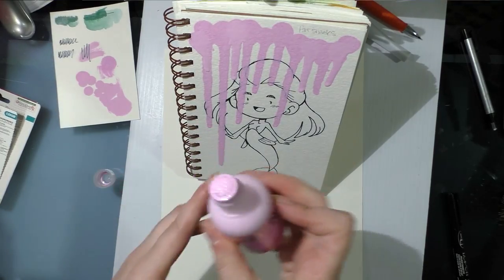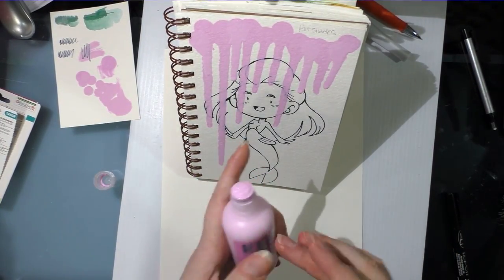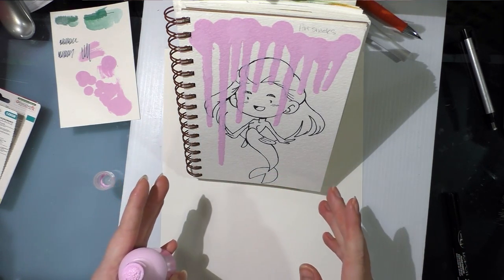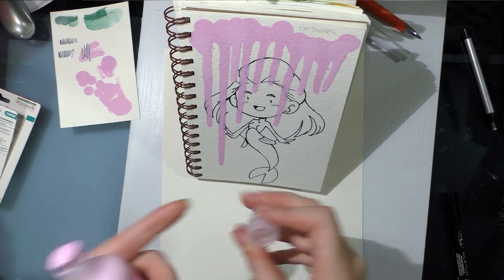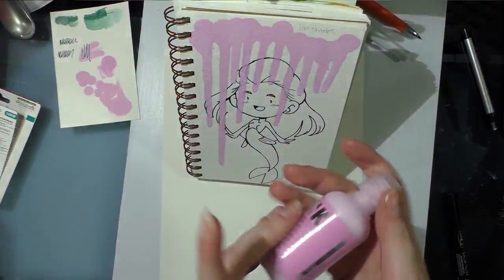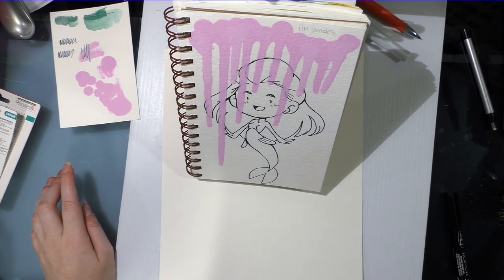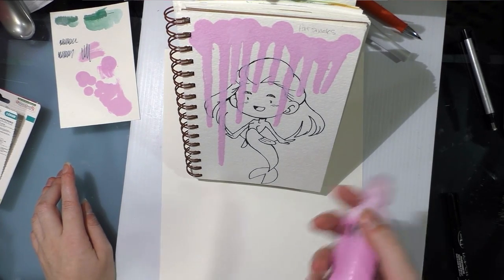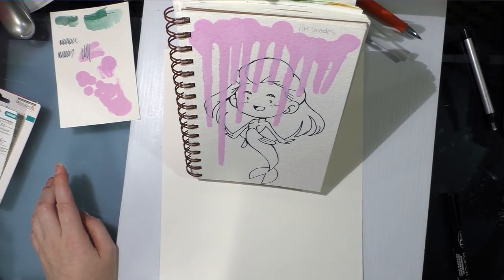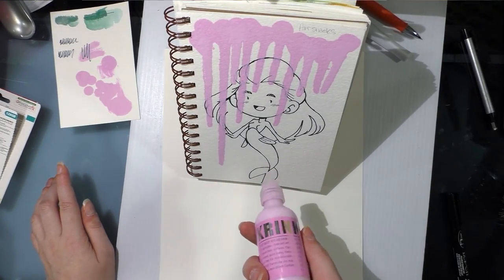This is a good way to do that. My only complaint, and this isn't with ArtSnacks but with Krink, is it would be cool if I could get into the bottle so I could flick some of the same color onto this. But I could probably buy this color in their liquid acrylic from their site and apply it. If this is a product you think you could use, you should definitely check out the Krink website to learn more.